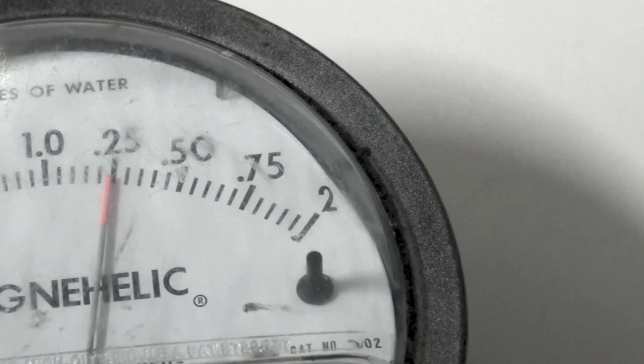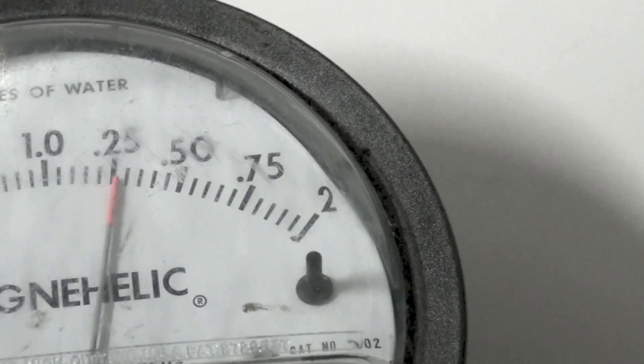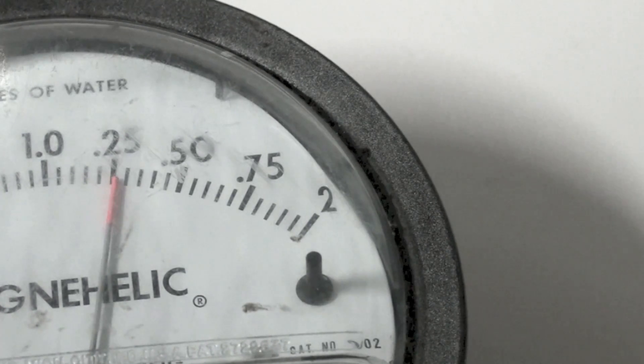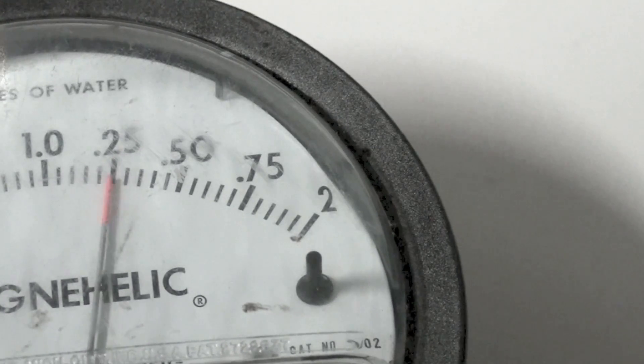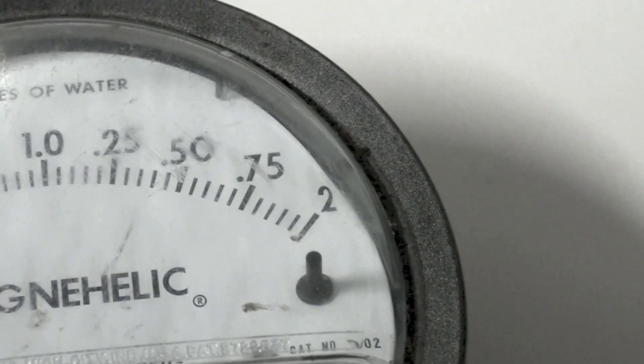It does not seem to make any difference if it is out of level, even by quite a bit. So the conclusion is on this thing: the Magnehelic can be used pretty much out of level, but it has to be mounted vertically. If it's laying down flat, it is going to be a little bit off — not a whole lot off, but it's off. So that's what we're going to call it.